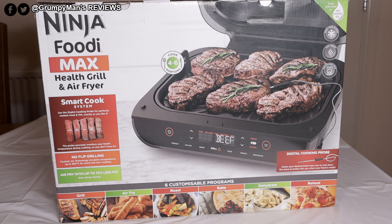I've also reviewed the Ninja Air Fryer. I'll link it down below and add a pop-up card if you're interested in watching that review.